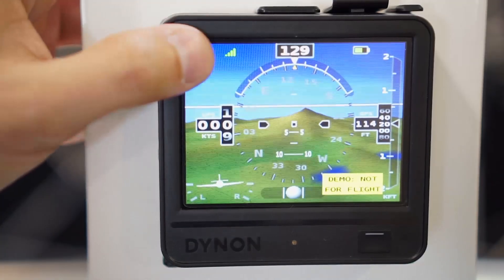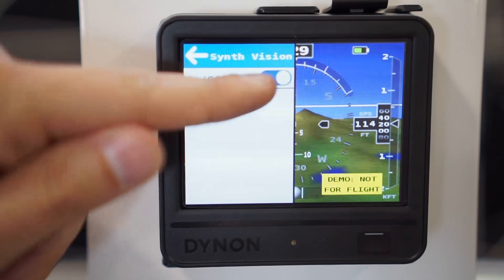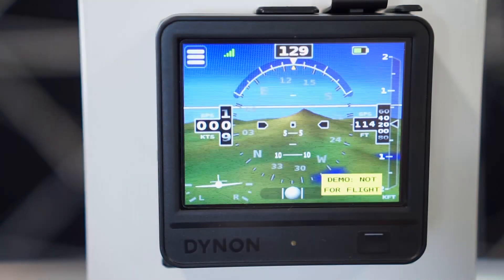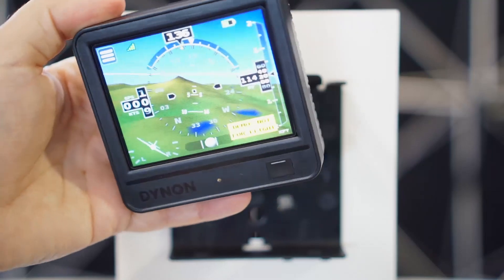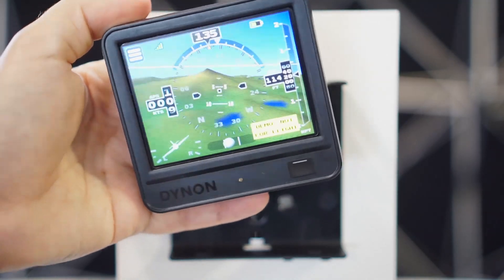First, we have synthetic vision — it's simulating Oregon here for demonstration purposes where there's some actual terrain. We also have a new intuitive touchscreen interface to control the D3. The D1 and D2 had switches and menu buttons, and we've dispensed with those. Now that everybody has iPads, iPhones, and other mobile devices, this works about the same as those.